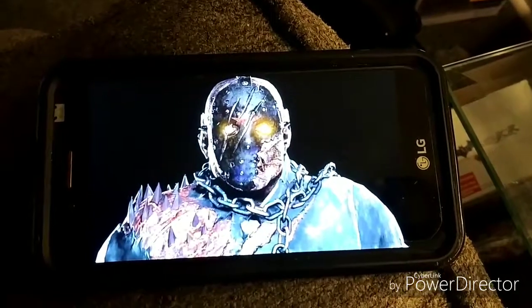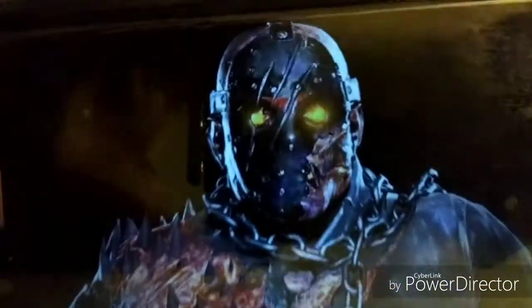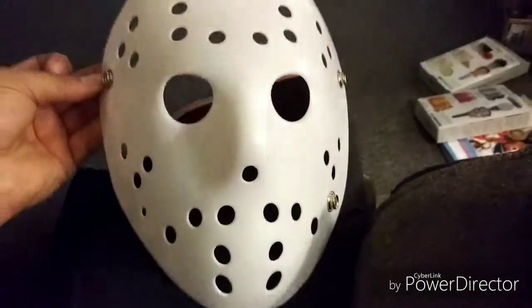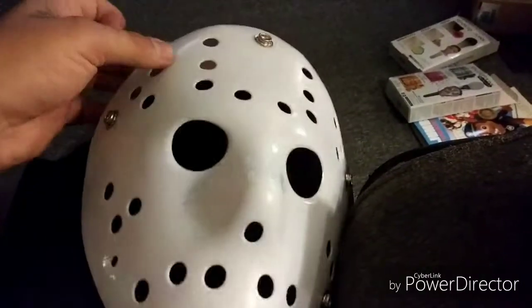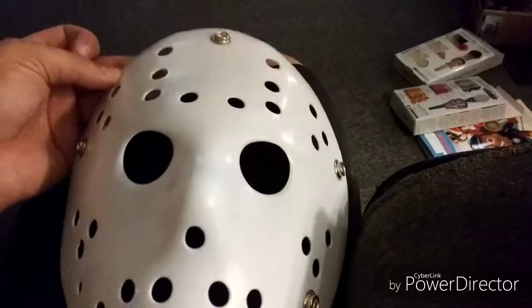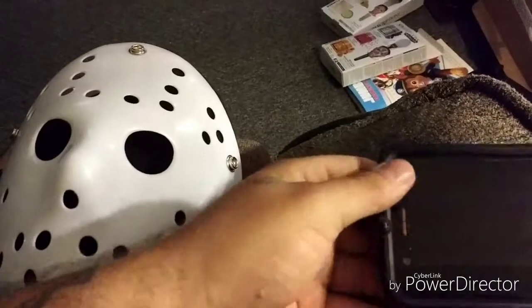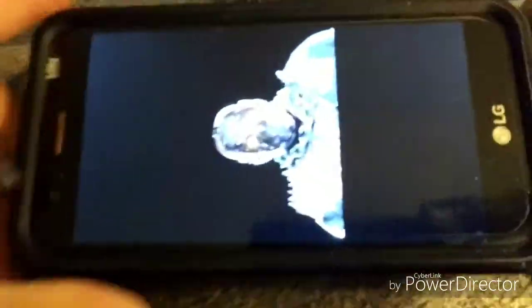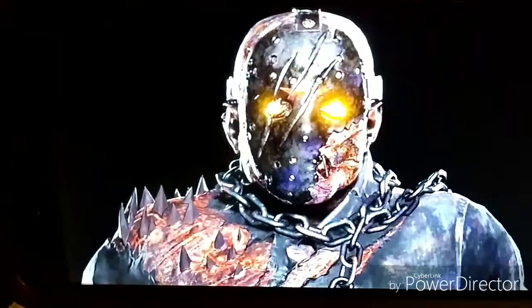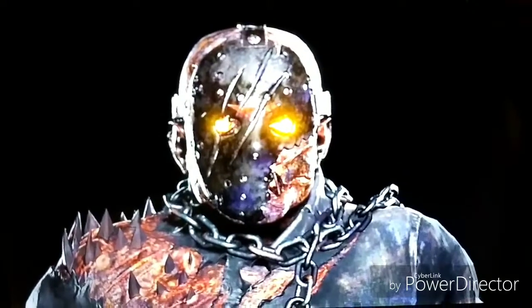I don't have anybody to hold the camera, so we're going to use old Savini Jason here as reference. You can see this is the mask we're doing — this is our blank. I'm going to have to draw the stencil out of the mask. We've got to make the slash where the axe went, the Freddy claws, and the break in the mask around the cheek area. When I get this stencil done, I will be back.